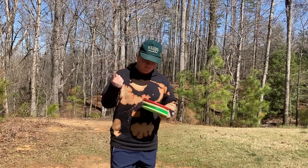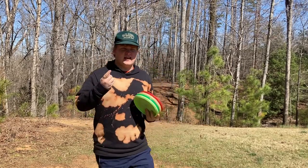I'm going to be showing you guys the profile first, and then I'm going to be showing you guys how these things fly.